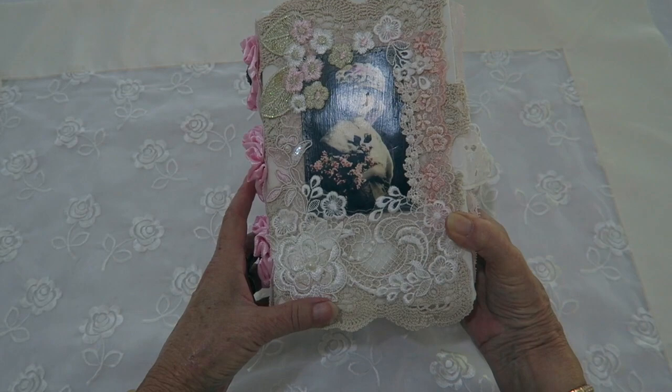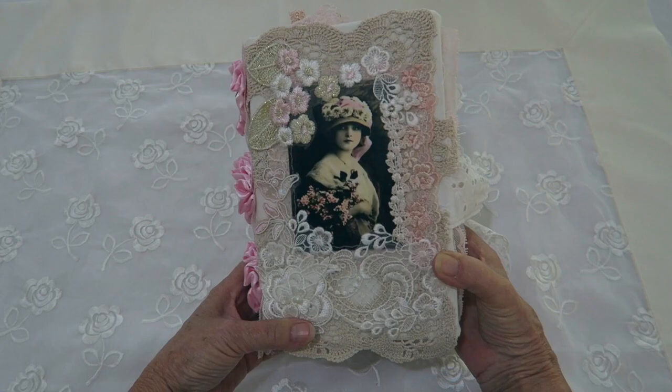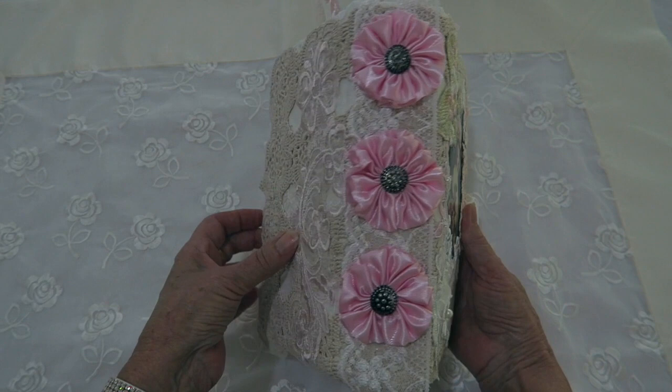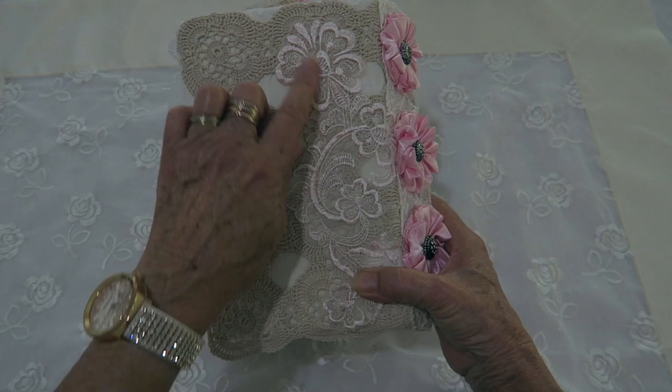The front of the cover has a vintage doily and I've covered that with lots of applique and the image of a vintage lady. The spine of the book has some pink satin flowers that I've handmade to suit the book, and then the back has more of the doily and a little bit of applique on there.